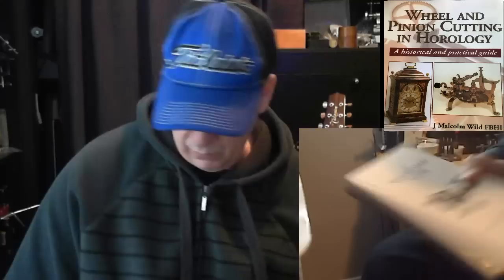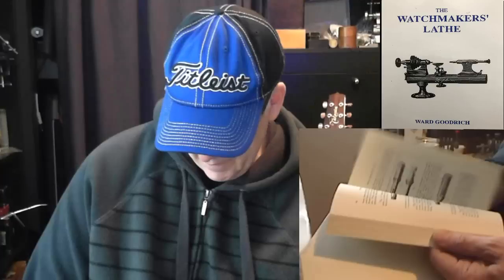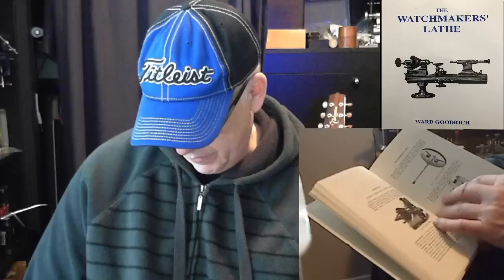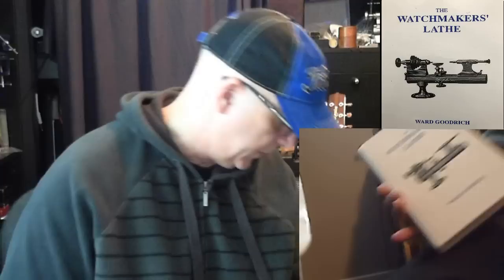I also have The Watchmaker's Lathe by Ward Goodrich — a good book covering the basics of lathes and how to use them. It has good detail on different types of cutters and slides, a whole section on chucks including cement chucks, four-jaw chucks, the universal face plate, and the universal head. It covers WW-stock lathes like the Boley. I actually own the universal head and face plate it describes.